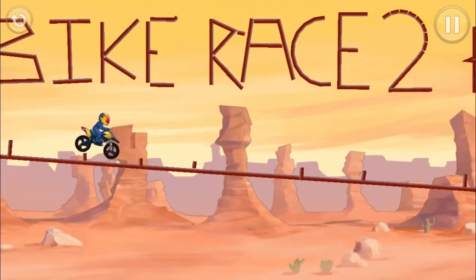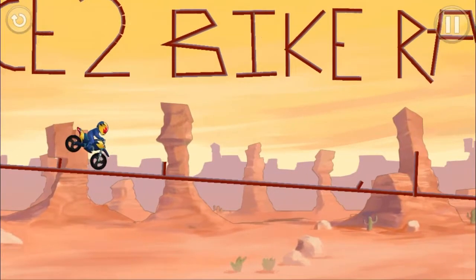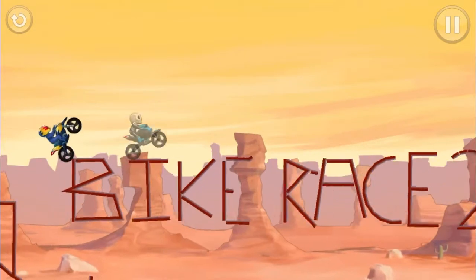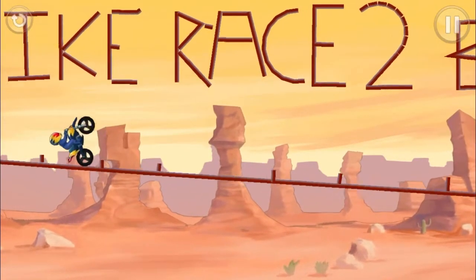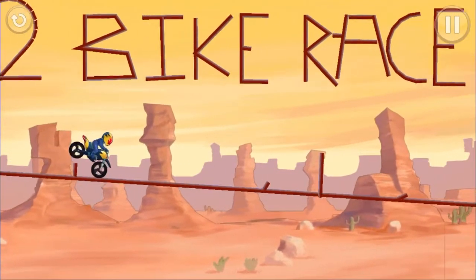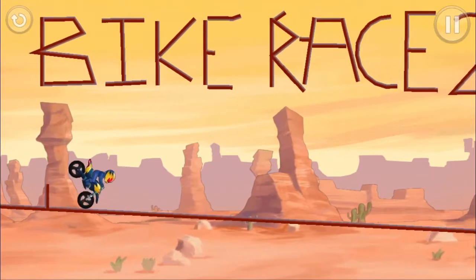Alright, this next one has two paths. I'm gonna show you both of them. I sucked pretty bad this first try, I don't even know why. Neither way is easy, but they're not too difficult. It's hard to get the time limit, like the three stars. So that's the challenge.